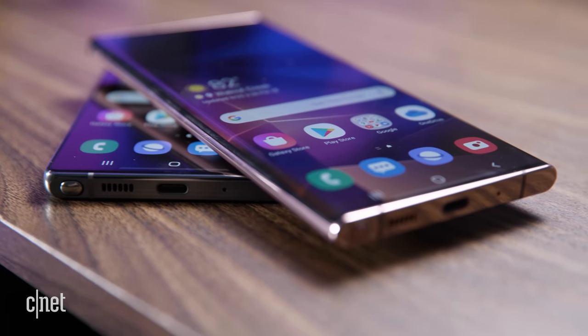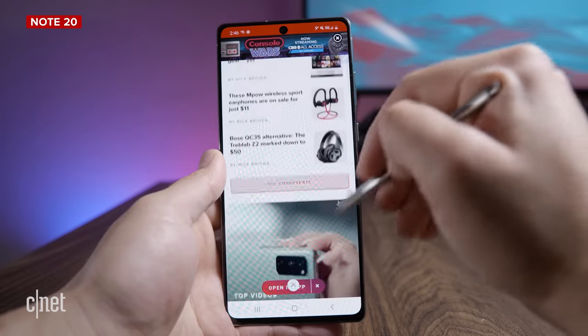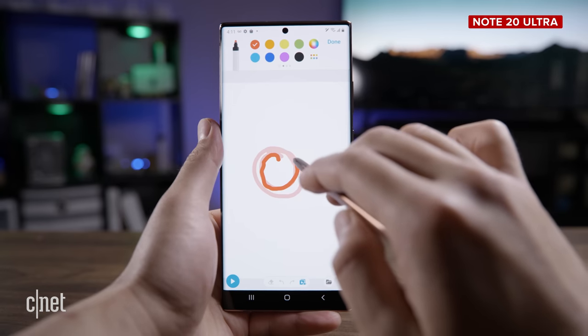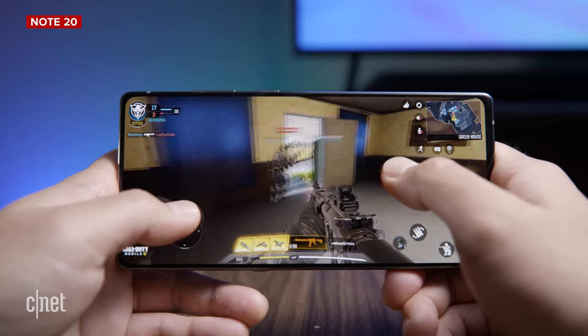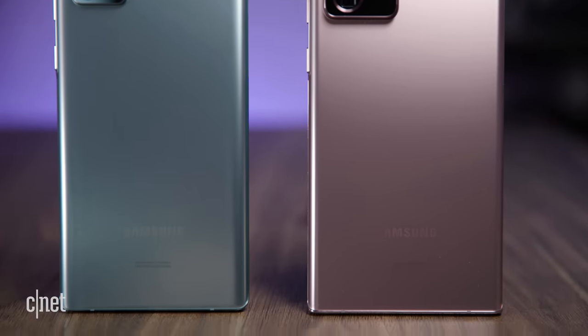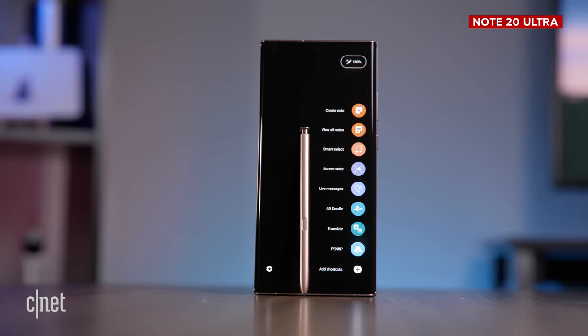Let's talk about everything that the Note 20 and the Note 20 Ultra have in common, because there's quite a lot. They are both Note phones, which means they have a stylus — the S Pen — in the bottom, so you can use it to write, navigate, and do all sorts of fun things. Both phones also run Android 10 straight out of the box and will probably get the Android 11 update at the same time. They both use Qualcomm's very speedy Snapdragon 865 Plus processor, though in some regions you might have Samsung's Exynos chipset instead. And then there are extras both phones share in common: wireless charging, 8K video recording, wireless power share, waterproofing, and all that jazz.